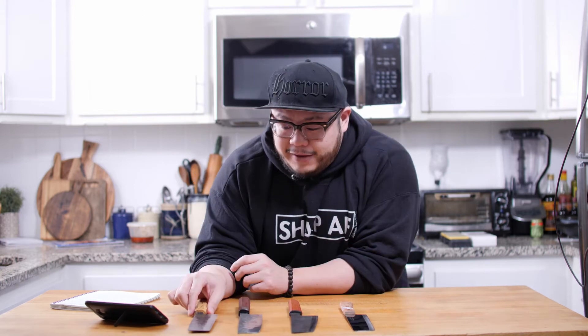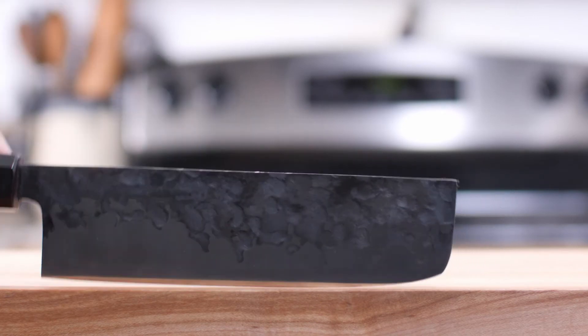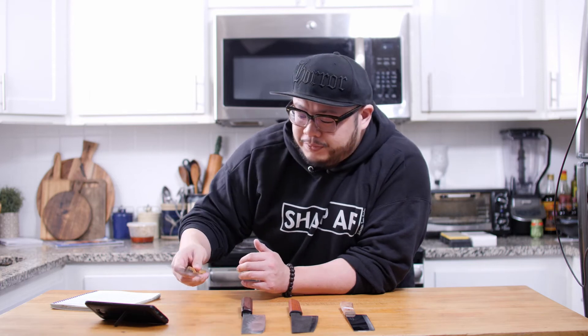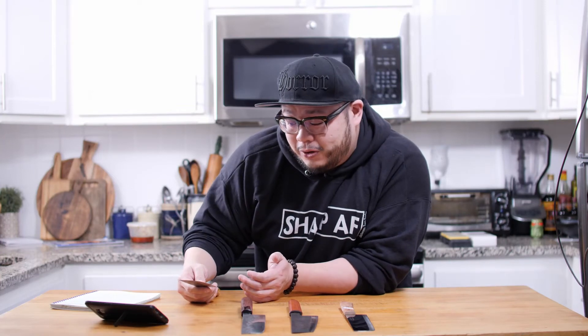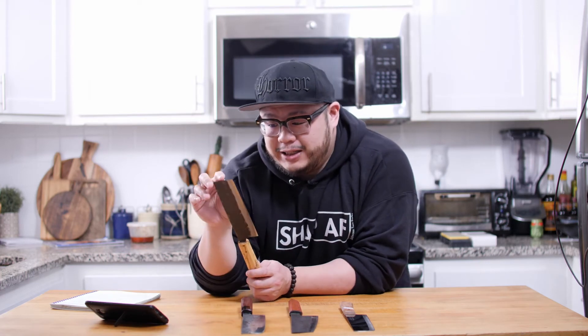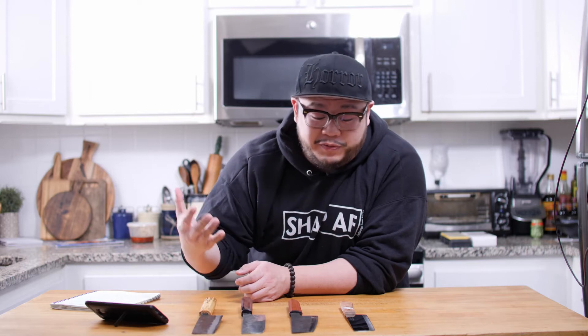The next thing is a rounded tip. As much as I love the Shimabara Nakiri, it has a very pointy tip. A pointy tip does not allow you to do slight rocking motions. I understand the Nakiri isn't intended for rocking, but a rounded tip allows just a little bit of rock if you need it. Also, a sharp pointed tip can dig right into your cutting surface, screw up your cutting board, or worse — if the tip gets stuck and you move it wrong, it'll snap the tip right off.